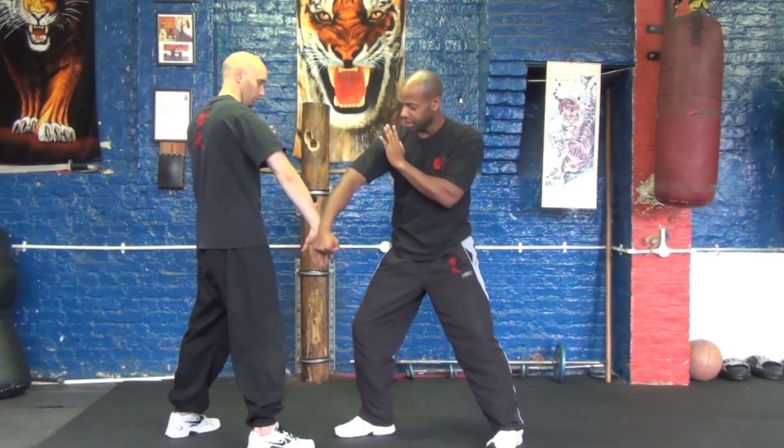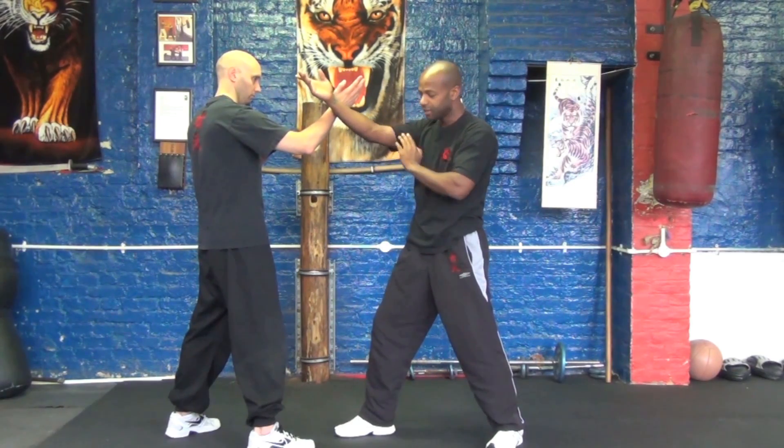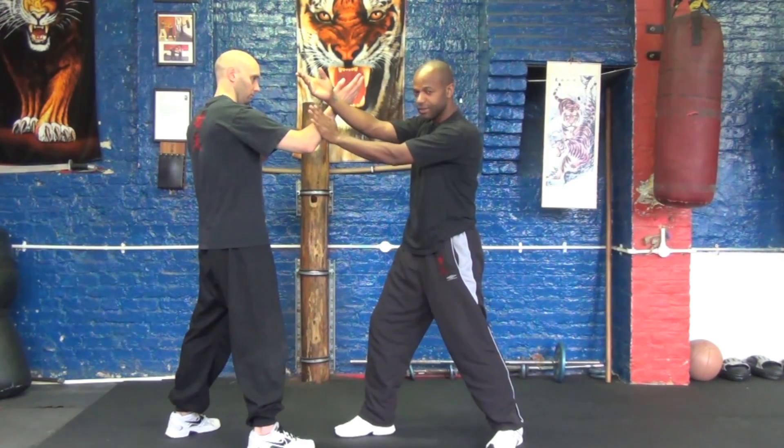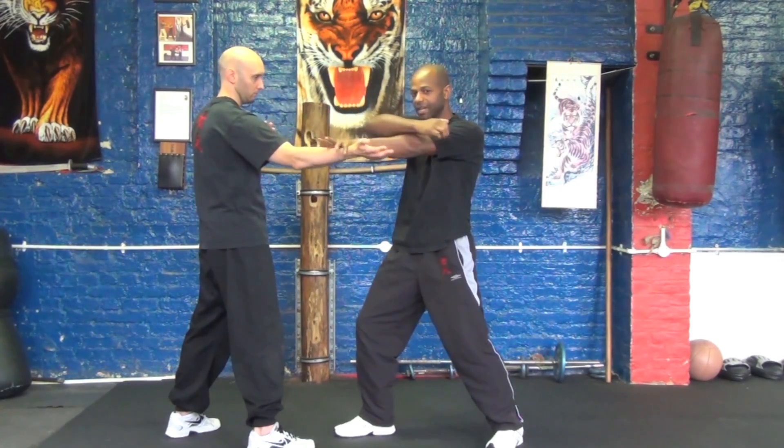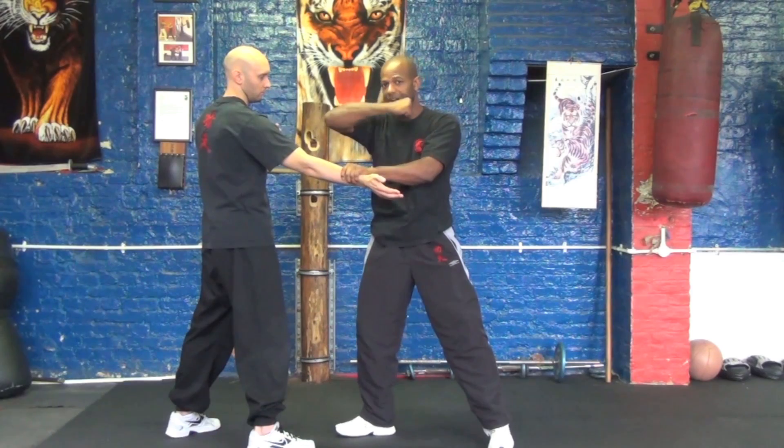From that point, he goes back up to the head, which O'Hara defends. And rather than use the pak sao technique again, he switches on the inside of the hand, going for a lap sao, or a pulling technique, and finishing with the same back fist.